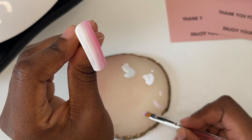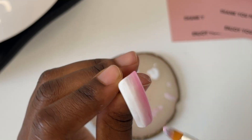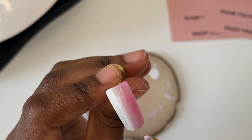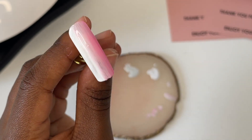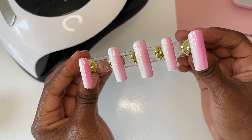A tip I would give is if you're finding that you've applied too much polish and it's hard to get the ombre effect, then just use either a clean tissue or a palette to dab off or wipe off the excess polish on your brush. And then you should have something that looks like this — this is the first layer of ombre.